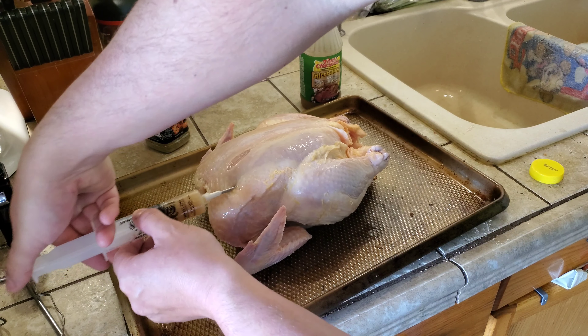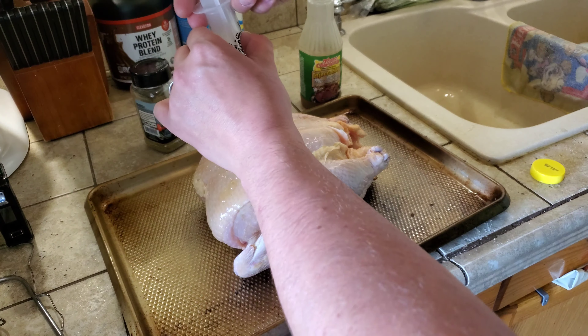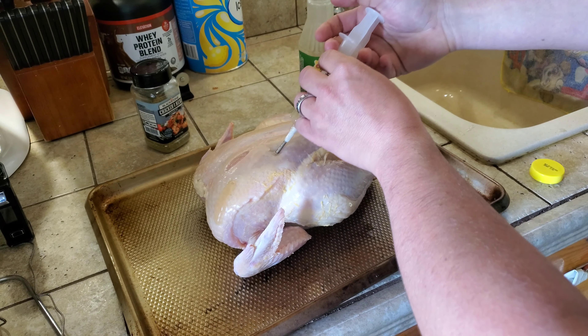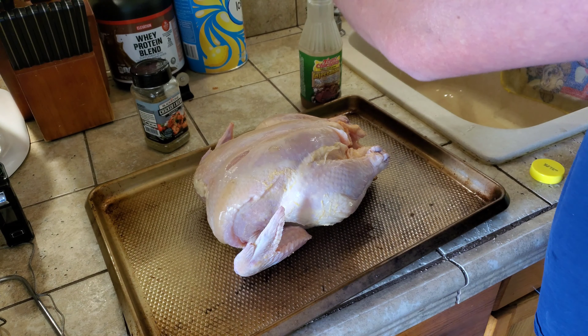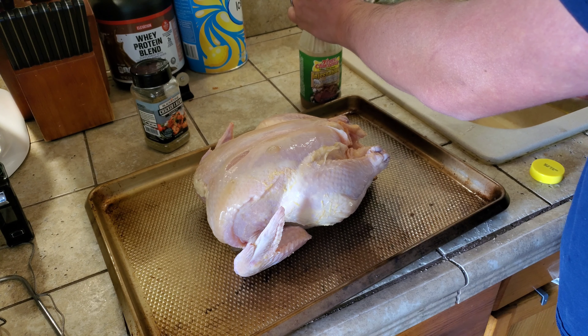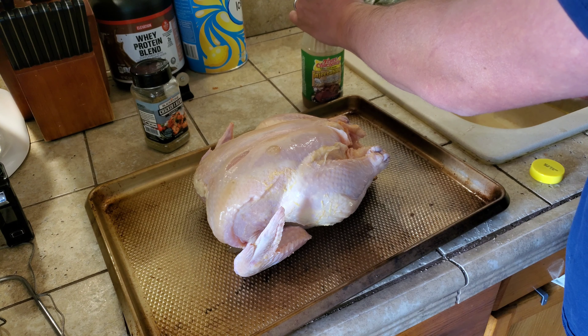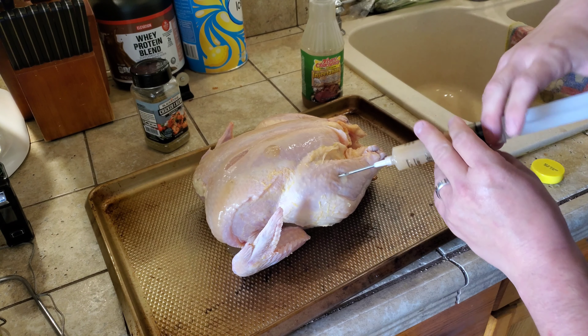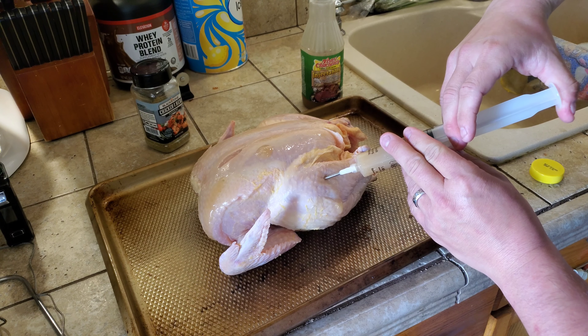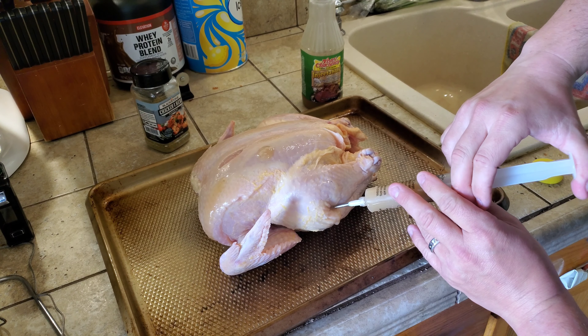Some say go through the same hole and then inject at different angles, which is perfectly fine. You'll see some stuff come out — no big deal. You're going for all the meatiest parts of the bird. These big ol' legs here, go at an angle and you'll see the meat puff up.